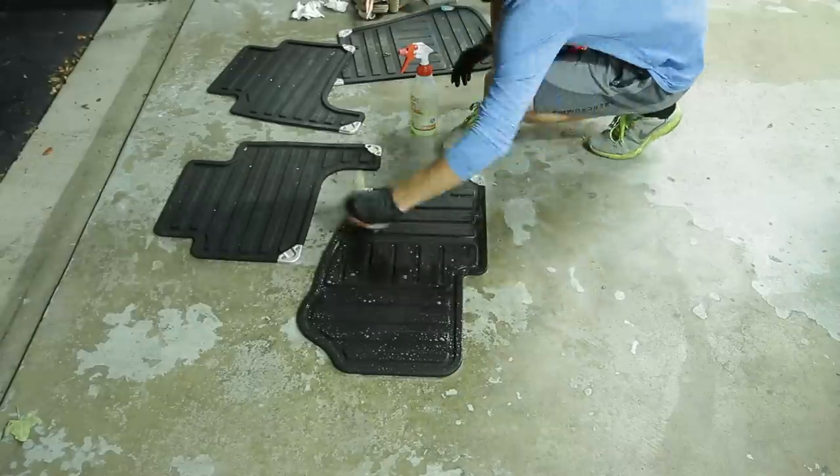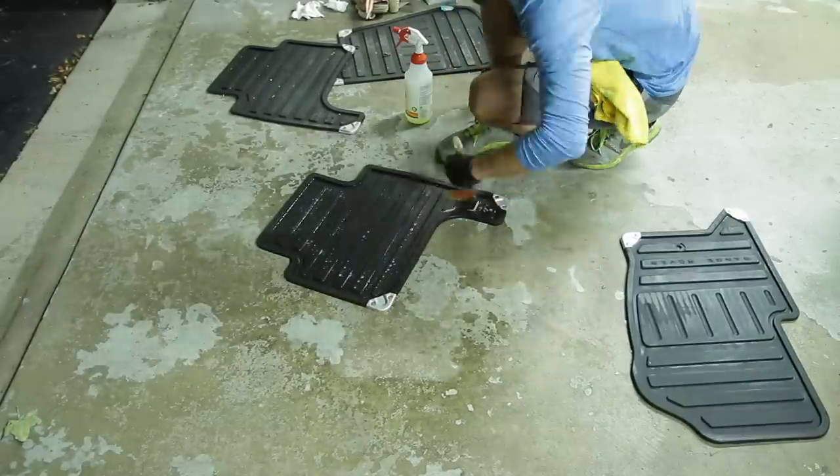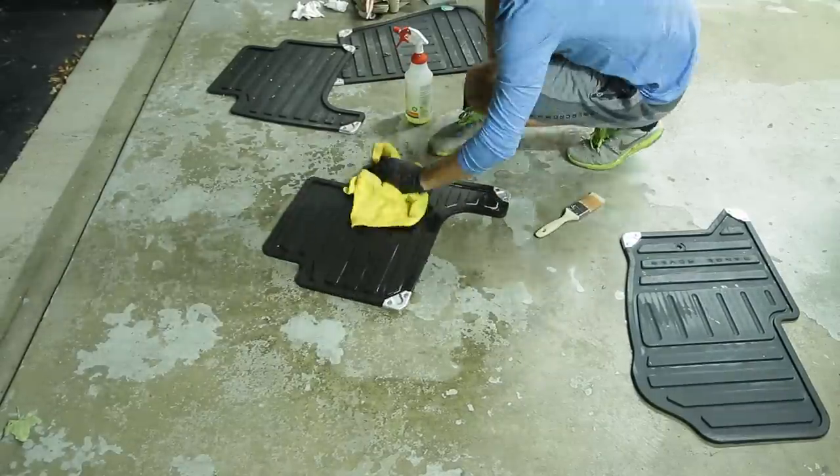For the floor mats, I'm using an all-purpose cleaner and a bristle brush to agitate and clean those off, drying them off, and then topping them with Chemical Guys Silk and Shine.